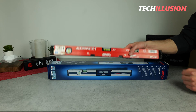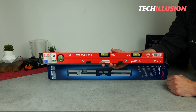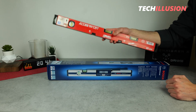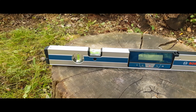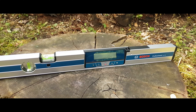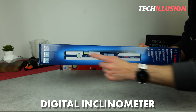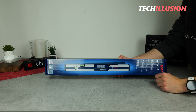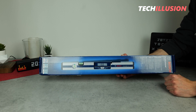Everyone knows them, owns them, and uses them regularly — a conventional spirit level. But today we're talking about a very special one, specifically the Bosch GIM60. Compared to a conventional spirit level, this device has an integrated digital inclinometer and an optional laser module. It is quite expensive compared to a regular spirit level, so let's take a look at what it really has to offer and how well it performs.